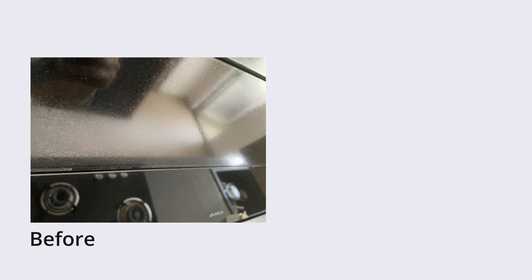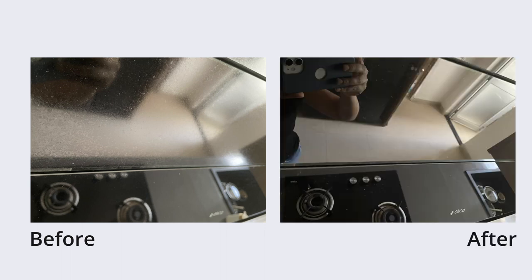I'll do the same for my kitchen chimney. Here's the before. Now spray, leave it for five minutes and wipe. And here is the after. It's shining so much that I can see my own reflection. Again, not bad.